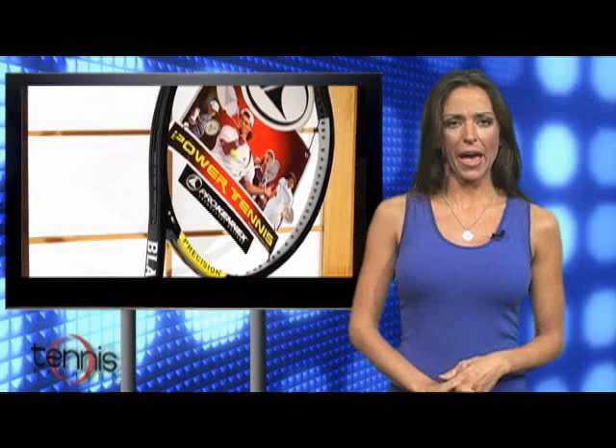This one's from Proconnex, it's called the Black Ace 93 and it weighs a hefty 11.7 ounces strung. The racket is very stable and offers a solid feel on impact. With its mid-sized head and thin classic beam design, the Black Ace 93 will give you plenty of control in your ground strokes.